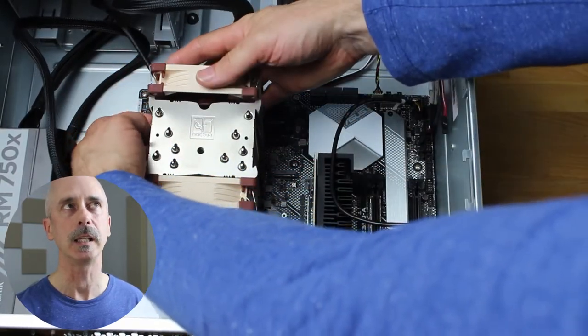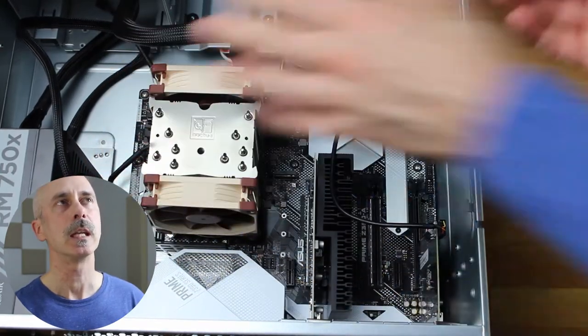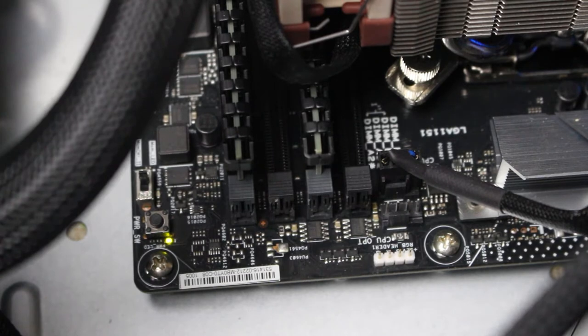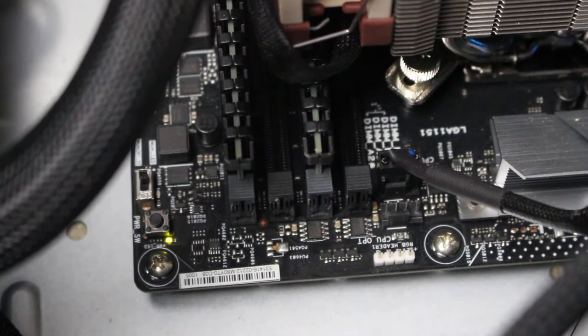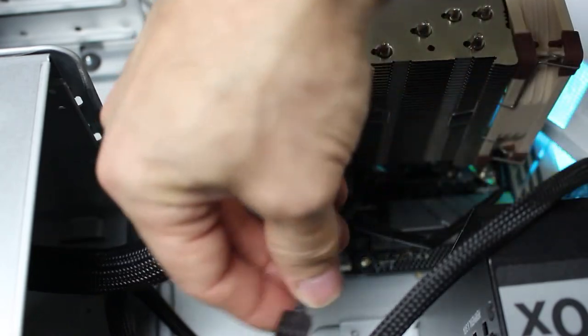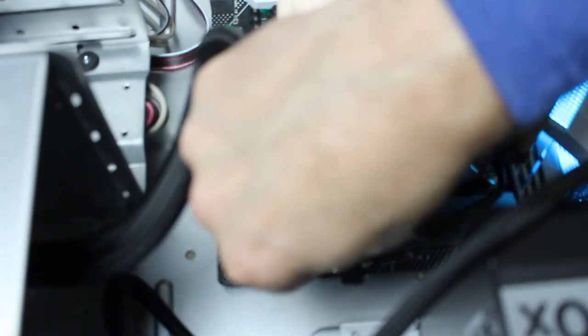There are four clips that come with the Noctua CPU cooler — two are for the fan included, the NF-A9. If you want to buy a second fan, which I've done, those two extra clips come with the cooler. We're going to offset the height of this fan so that it doesn't conflict with the RAM chips. If we zoom in on the motherboard, you'll see a four-pin header labeled CPU OPT — that's for the optional second CPU fan. We'll use the cable from the fan to plug in there.